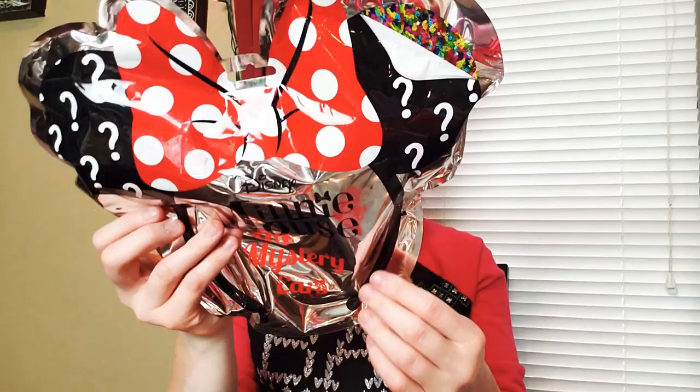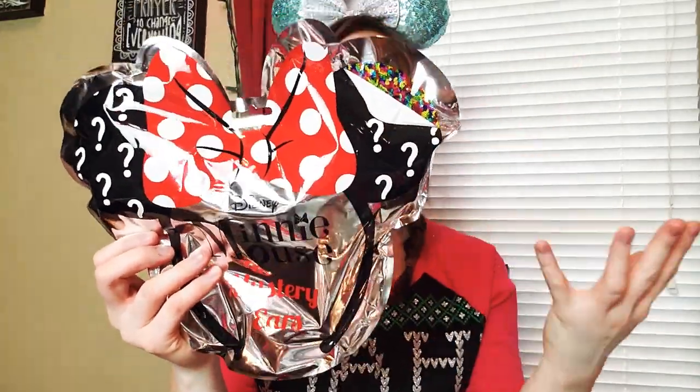Hi guys! Welcome back to my channel. It's Brittany. If you have not subscribed yet, please go ahead and do that, especially if you love all things Disney, because I do unbagging videos, unboxing, subscription unboxing videos. Today I'm going to do an unbagging — it's the Minnie Mouse Ears Mystery Collect All 5 edition from Claire's. I have four of them. Fingers crossed, hoping I get all five pairs. Please subscribe so you can stay up to date.